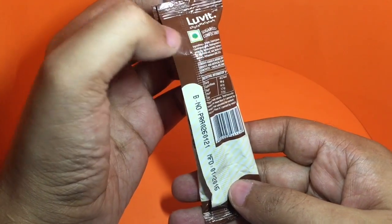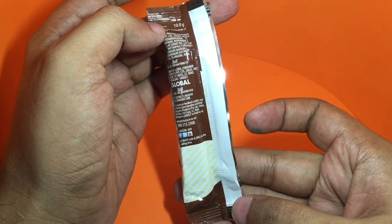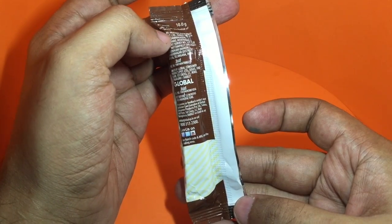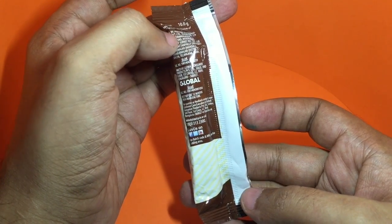These are the ingredients. These cost around 5 rupees, or around 10 cents or so. These are on the pricier side for lollipops — usually they are only 3 rupees in total. This is manufactured in India.